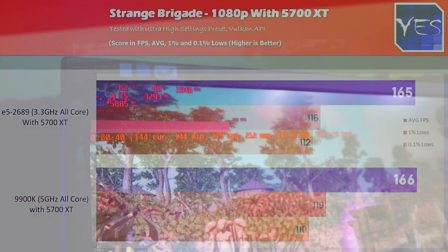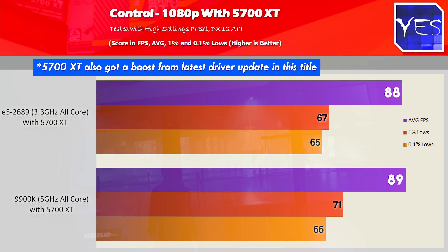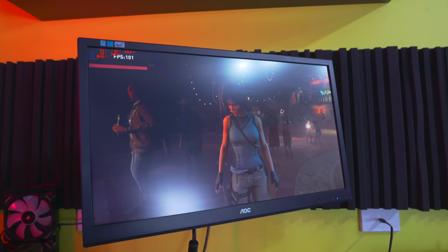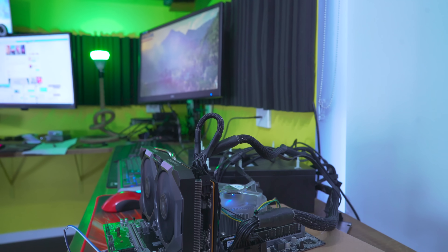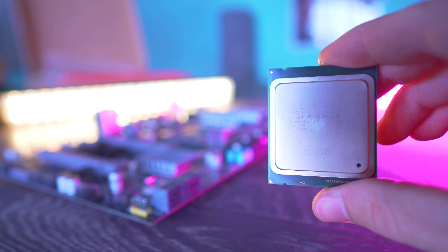In Control: one average FPS difference, 88 versus 89. In Shadow of the Tomb Raider we did lose 19 FPS — so one game out of six at 1080p saw a significant FPS drop, but is 100 FPS a bad thing? I don't think it is. This Xeon 2689 is doing a phenomenal job when paired with a 5700 XT or more common mid-range GPUs like a 2060, 2060 Super, GTX 1660, RX 580, or RX 570. Past the $400 GPU price point, even at 1080p, we're not seeing a big difference between the latest CPUs and this $53 Xeon.